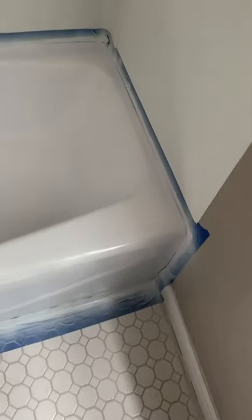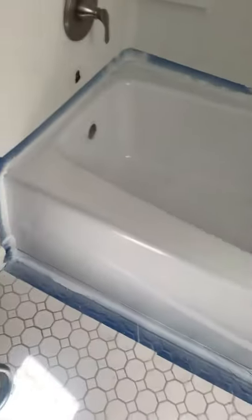This is coat number two. You see how much better it's looking? You see what it's looking like? That's coat number two.